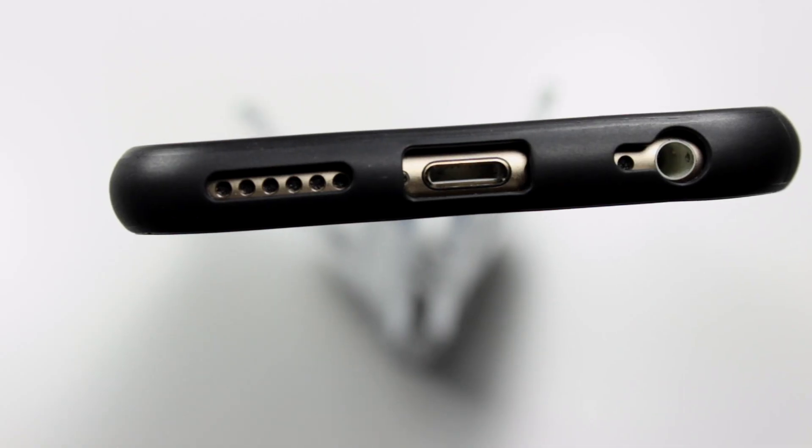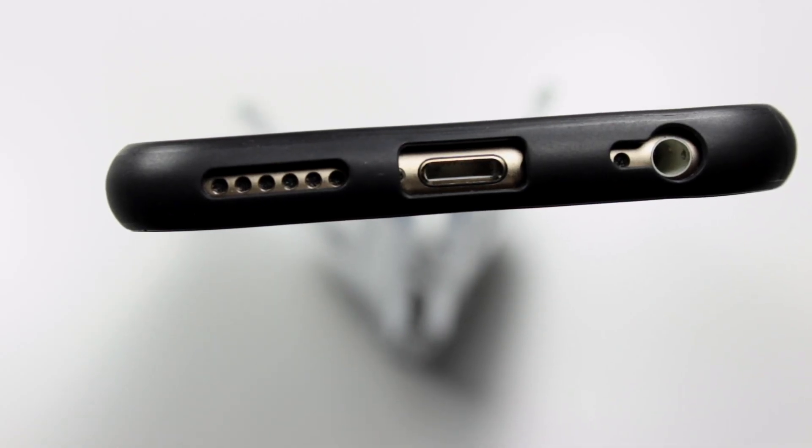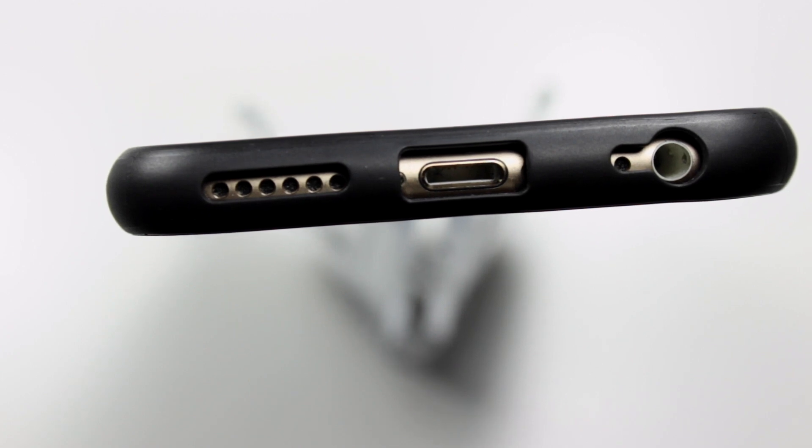It looks really great but it feels even better. I absolutely love the way this case looks and feels. This is by far my favorite case that I've ever had.